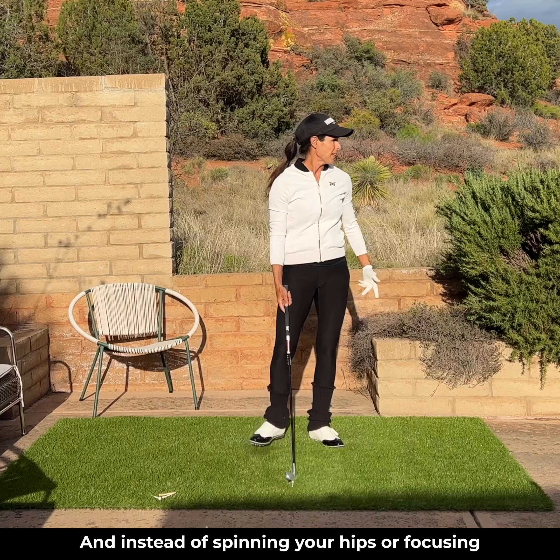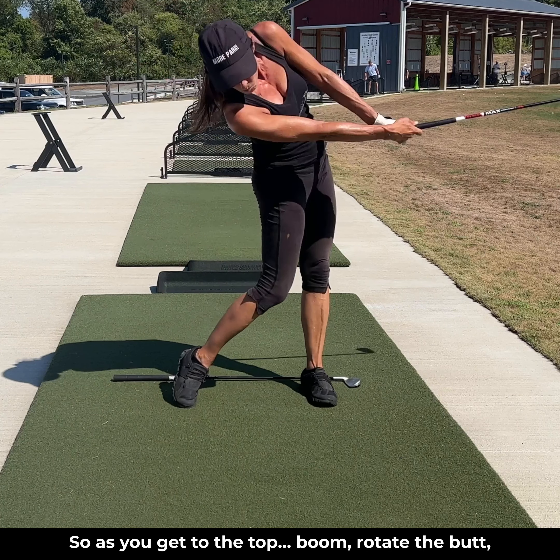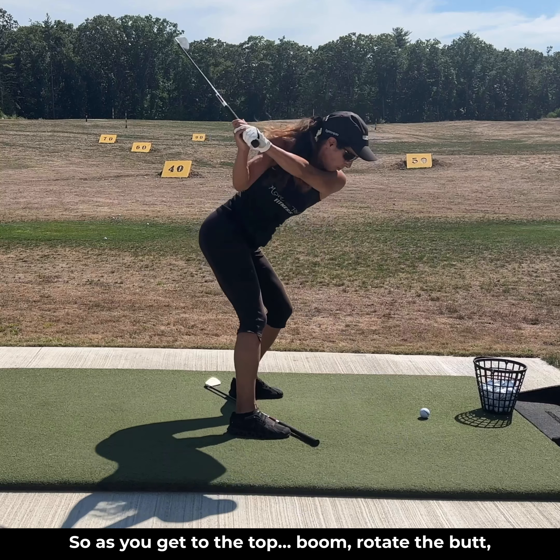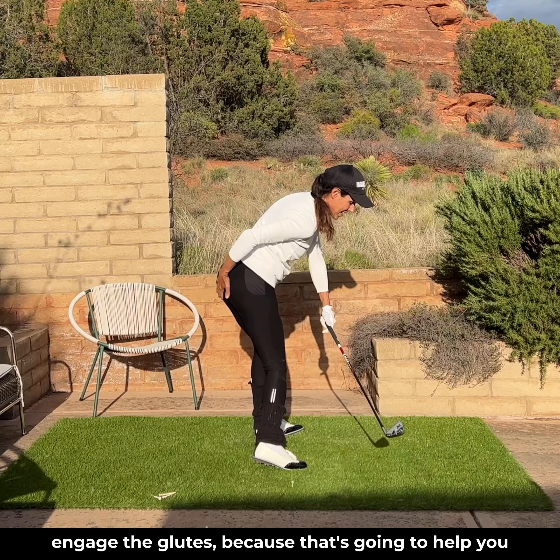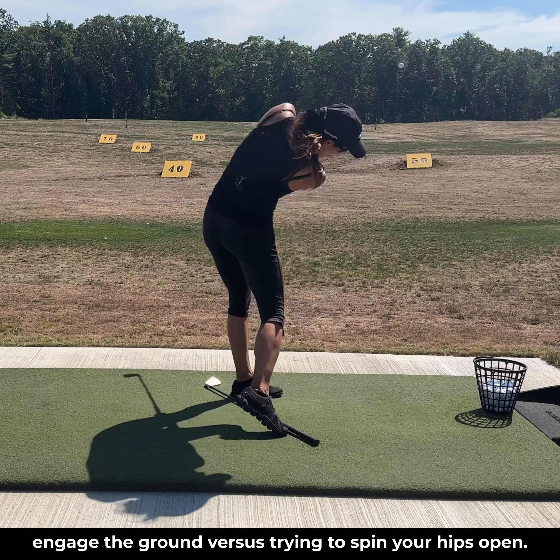And instead of spinning your hips or focusing on your hips, focus on the butt. So as you get to the top, rotate the butt. Engage the glutes, because that's going to help you engage the ground versus just trying to spin your hips open.